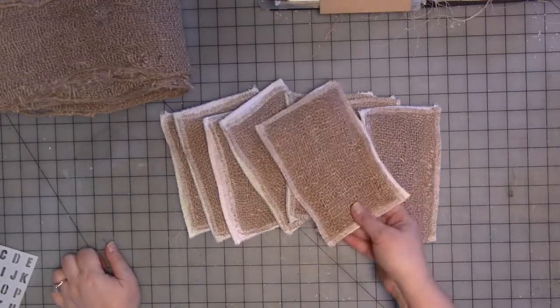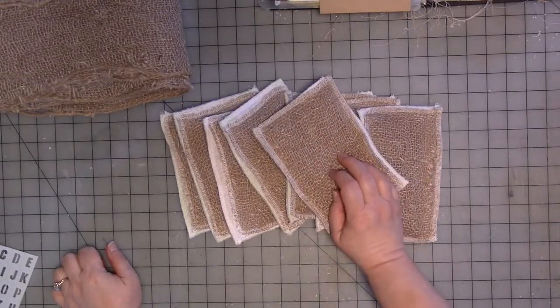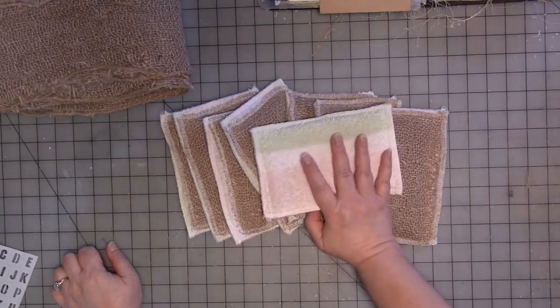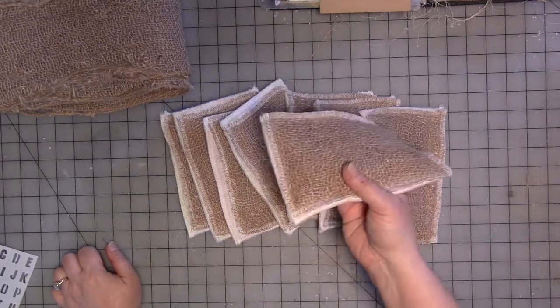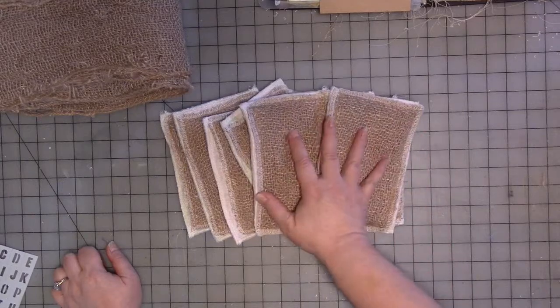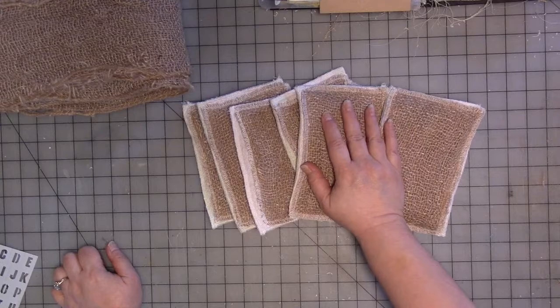When you're picking your fabric, burlap is generally an organic material. You want to make sure your burlap and your terry cloth are all or mostly cotton, and that they themselves don't have plastic in them. But even if they have a little bit of plastic-type materials in them, it's still probably going to be less than a kitchen sponge.